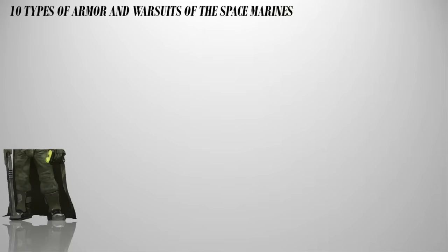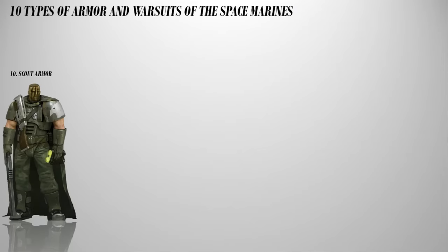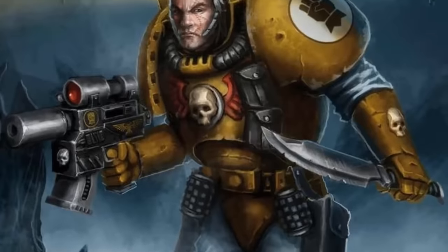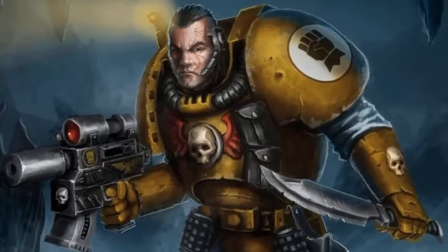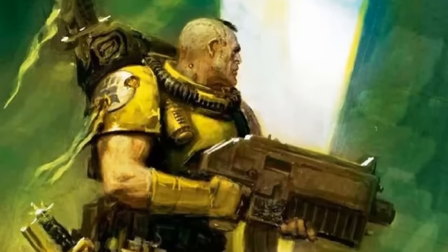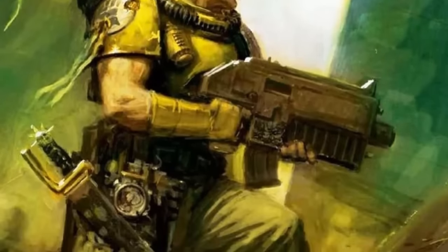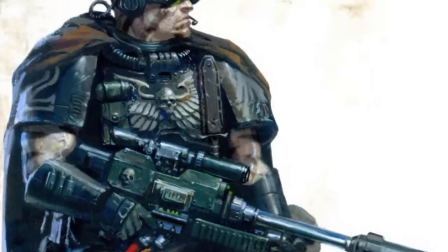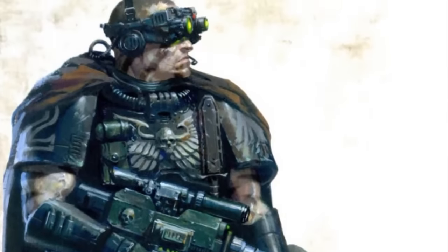Number 10: Scout Armor. Also called the infiltrator armor, this is the standard combat gear worn by Space Marine scouts before they earn the right to wear power armor. It's a modified version of an Imperial carapace armor resized to fit an Adeptus Astartes. The armor consists of overlapping ceramite plates providing solid defense against kinetic rounds and low power energy bolts. The non-vital areas are covered by ballistic nylon fabric, offering reduced protection without hindering mobility.